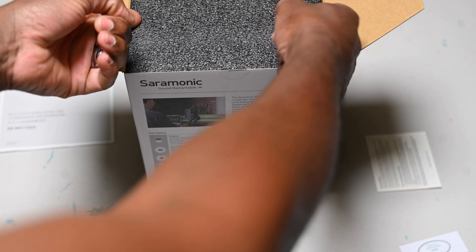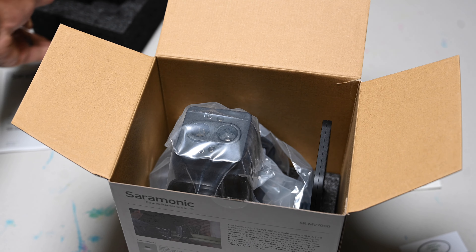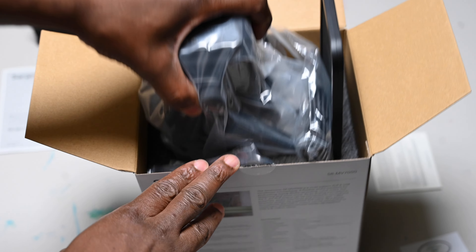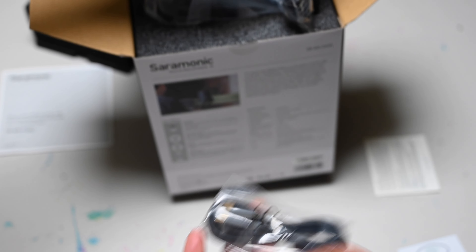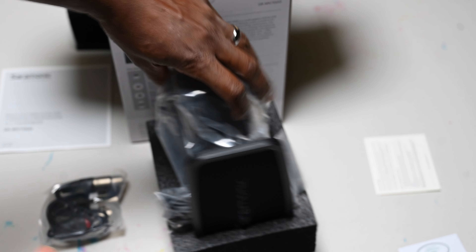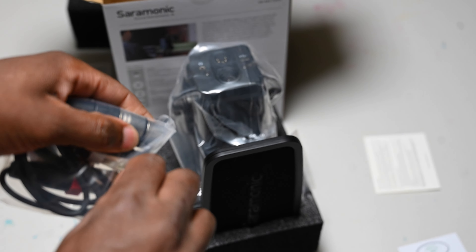Let's see what we got here. It's got two little holes so I can lift up the foam. And right there — there goes the mic. Got a USB-C to USB-C. Is this two in here or is it an adapter? Let me see.